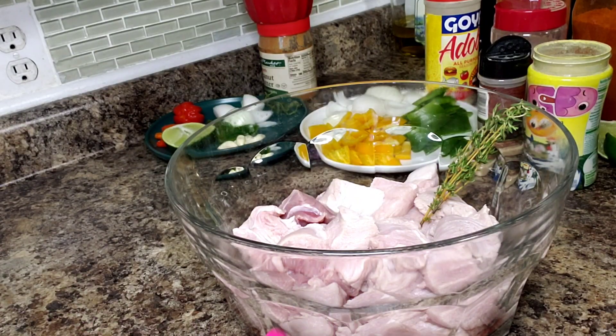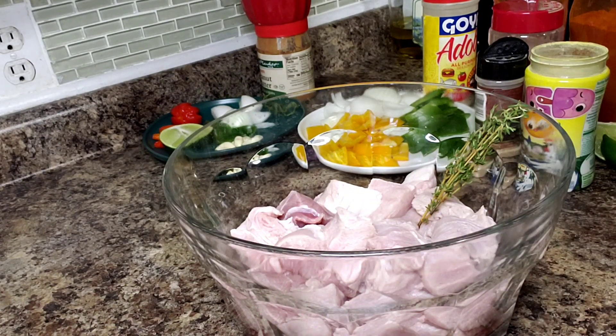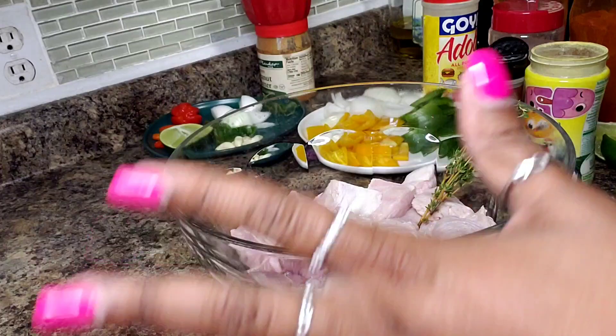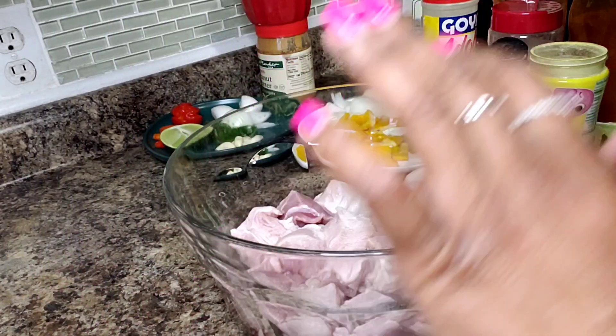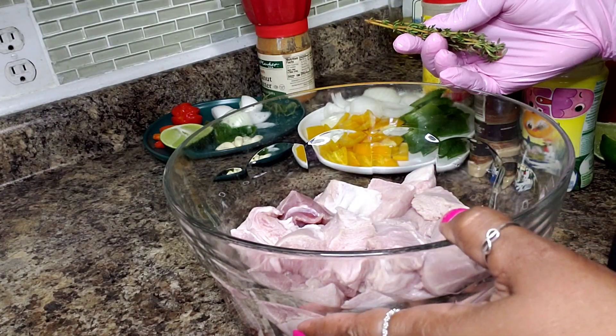Hello everyone and welcome back into my kitchen. Today we're going to make a Sierra Leonean dish. I used to have a friend years ago who taught me to make this and I want to share it with you today. It's so delicious. It's usually called roast meat or meat sticks.